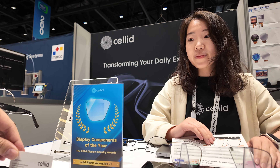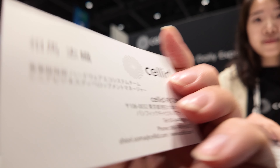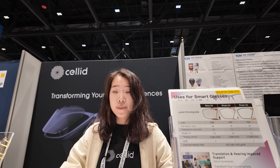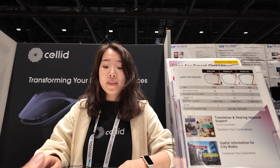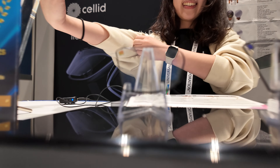The company is based in Tokyo, Japan. There is strong optics knowledge in Japan, and some of the people working here have experience from camera optics companies like Panasonic or Canon. Advisors are also coming from that kind of optics background.